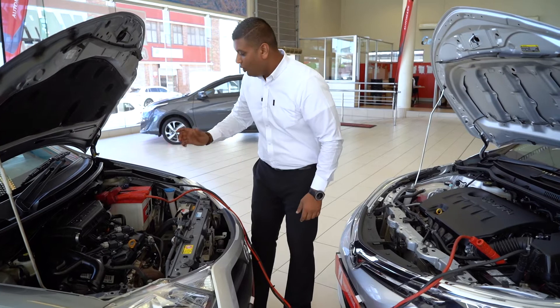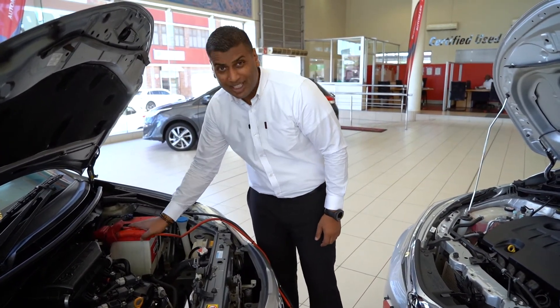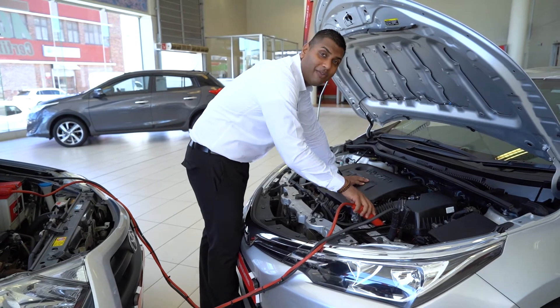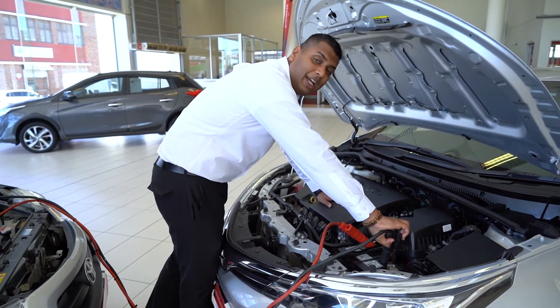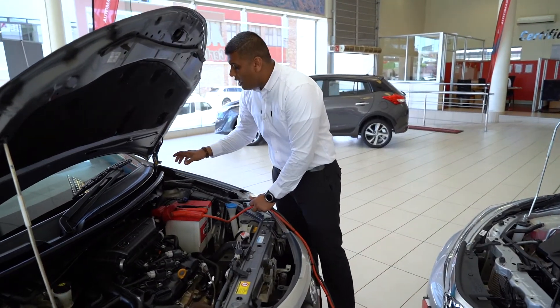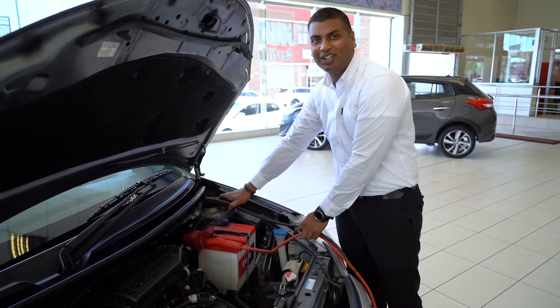Quick recap: first, connect the positive side of your jumper cable to the flat car's battery. Then go to the running car and connect the positive side of the jumper cables to the positive side of the running car's battery. Thirdly, connect the negative side of the jumper cables to the running car's battery on the negative side. Lastly, connect the negative side of your jumper cable to the body of the vehicle so you don't cause a spark. Really hope these tips have helped you guys, and we look forward to seeing you at the dealership sometime soon.